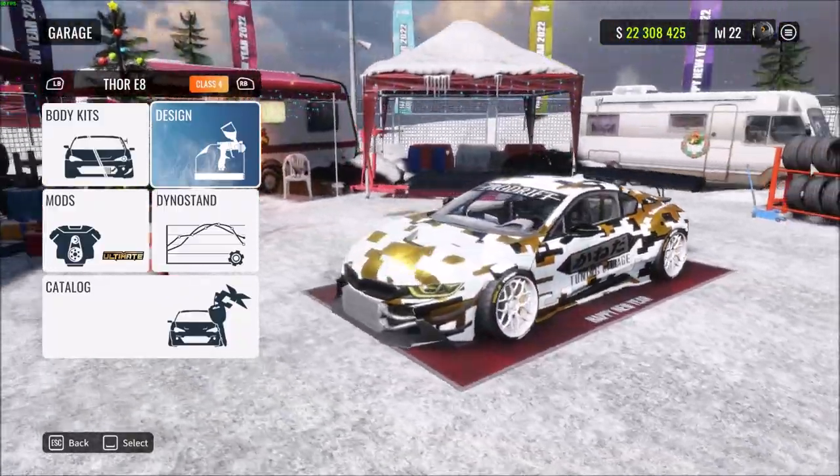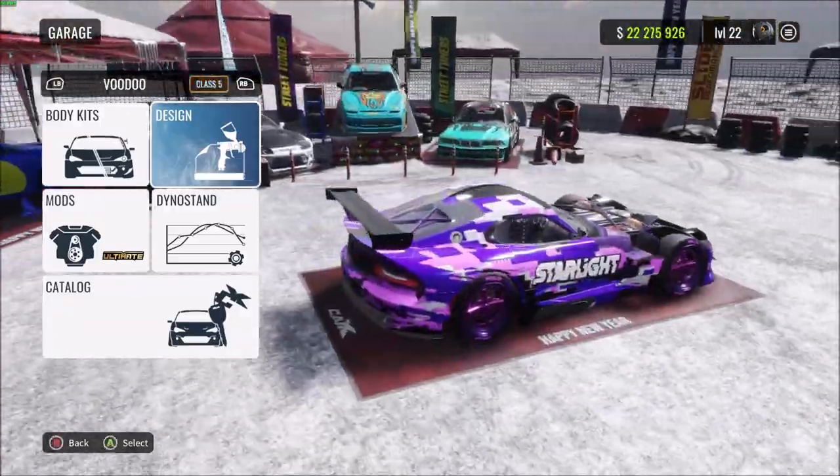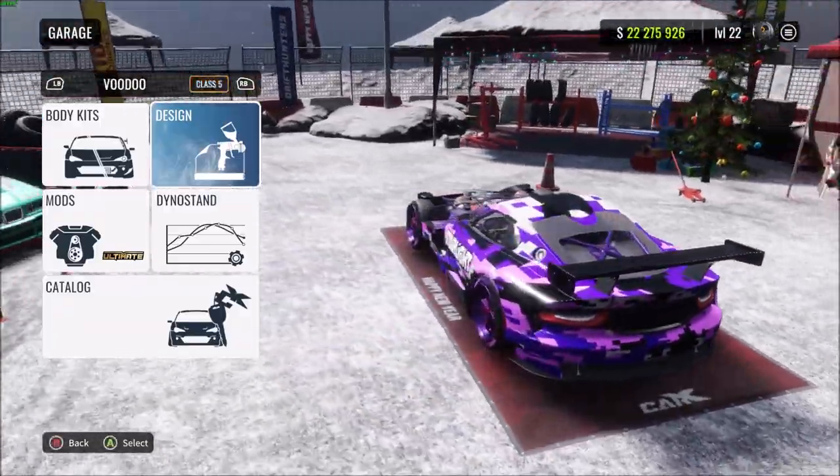By the end of this video you're gonna be able to make this really cool livery on any car you want, very quickly, very easily. Let's jump straight in and show you how it's done.